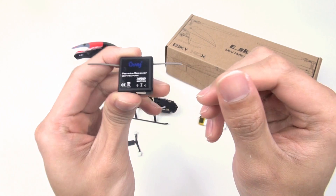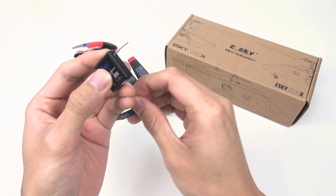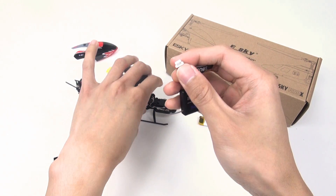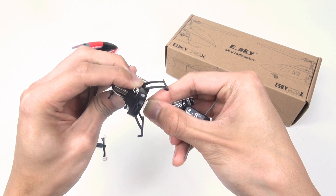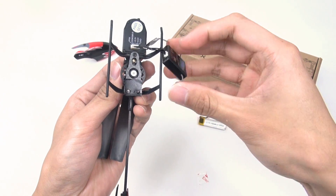Second, bind your transmitter with your receiver, then connect the corresponding signal cable to your receiver and Iska 150XP. Finally, install the receiver in position to complete the connection.